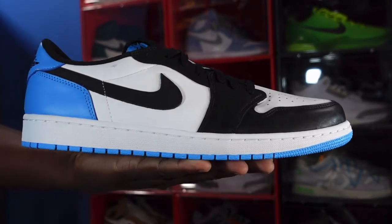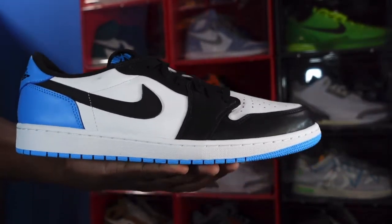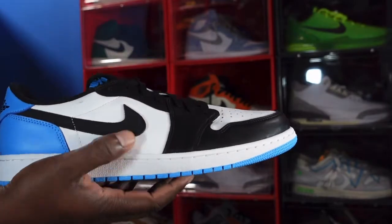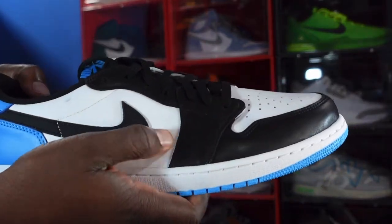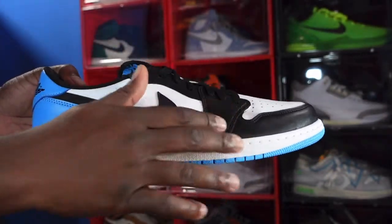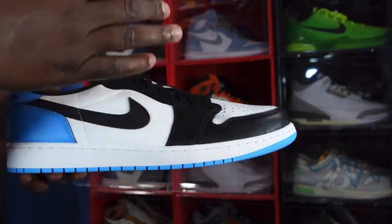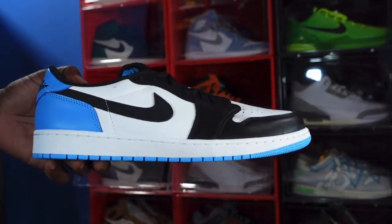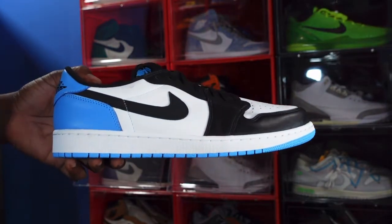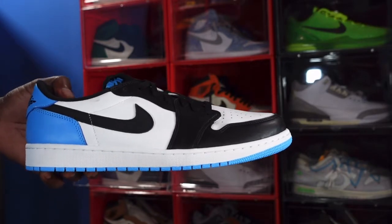Let me know your thoughts on this sneaker drop in the comment section. We're going to get into the review. We've got white leather on the quarter panel — it's a decent grain, nice and soft. We have a black leather Nike Swoosh, and some black silky leather going along your lace eyelets, side panel, and mud guard. The leather on here reminds me of the leather on the Mystic Navy Jordan One Lows — I have a review on that, check it out after this video.